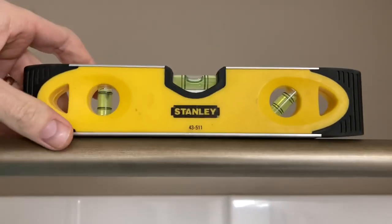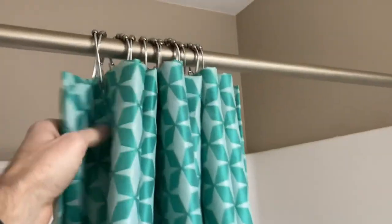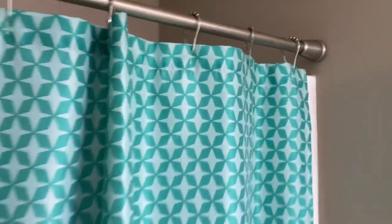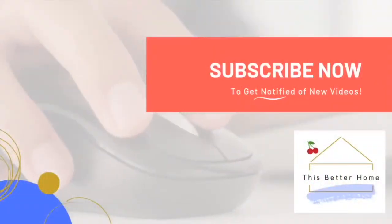Before the super glue dries, make sure you level it — make sure it's nice and straight. That is pretty much it. Hopefully this video has helped you think about a couple of different ways to solve this very annoying problem. You'll hopefully never have to do this again with some quality super glue or the anchor-and-dowel system. Thanks so much — if you want more videos like this, be sure to subscribe!